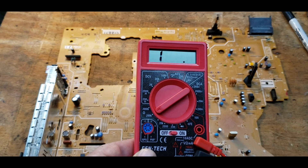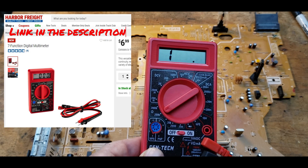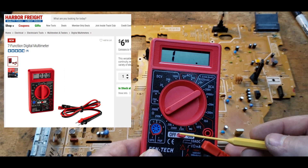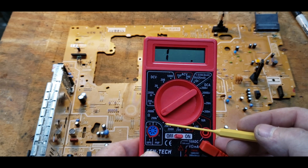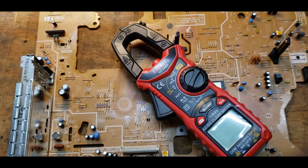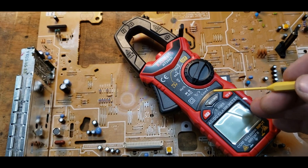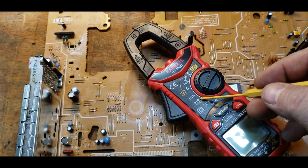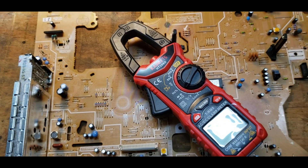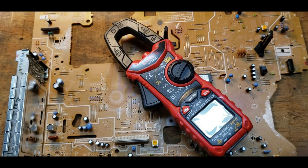Here I have a standard multimeter that does not have capacitance capability. We're going to use the ohms setting and look across the capacitors in the circuit for a certain characteristic. I'll also show you how to check if you have a meter that does have capacitance capability — it'll have this little symbol here — but first I'll show you with the standard multimeter because you may not have a capacitance type meter.